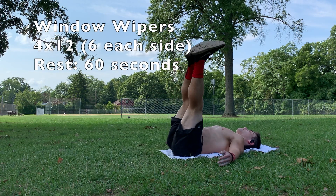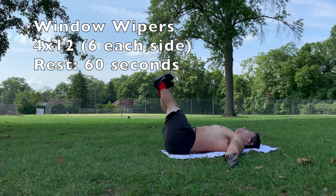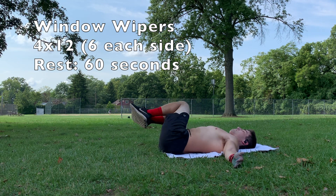For the next core exercise, we have window wipers, which are our way of hitting the obliques today. You can do these with legs extended, or if legs extended is too challenging, you can just bend your knees and do half window wipers.